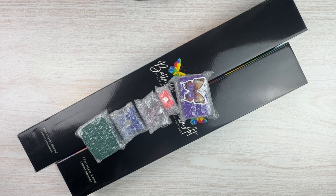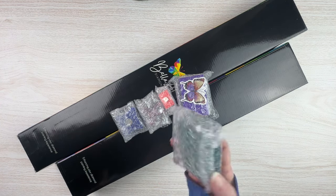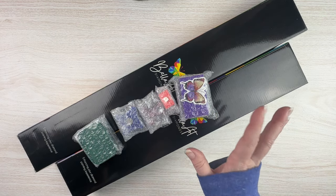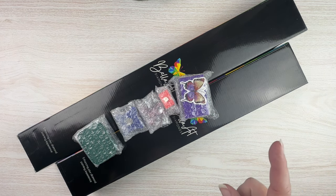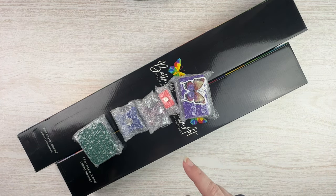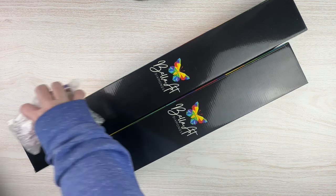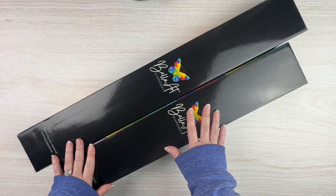Bella Art Diamonds is also the same people that run Bella Art Dana Cole. I really like their trays — I've bought their 2.0 trays before, so I'm hoping that's what this one is. I'm not sure what all these other things are; we'll open them up and look. I also have their little funnel that I purchased, which I'll be using to kit up some stuff. We'll do a little haul at the end, and first we'll unbox the diamond painting.